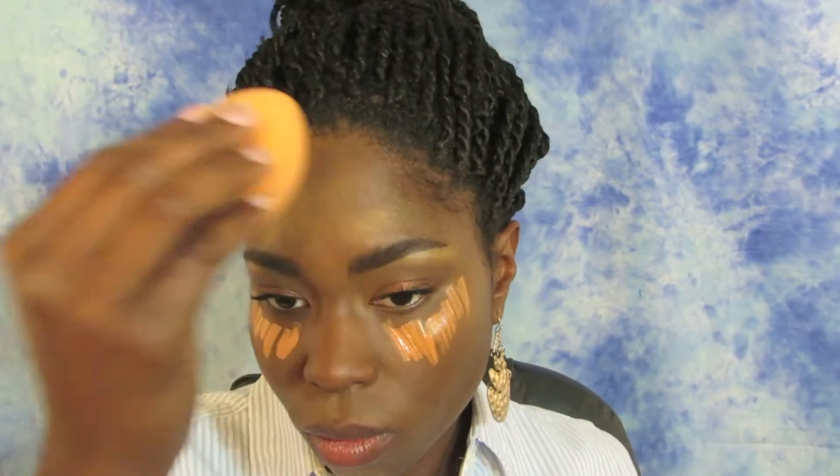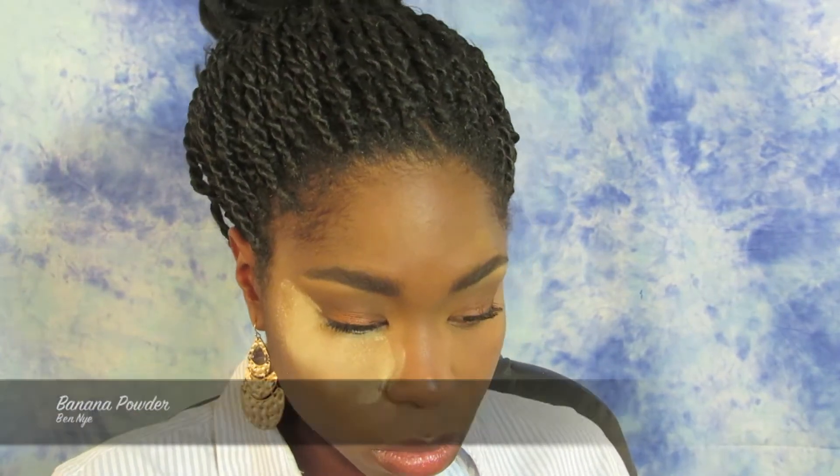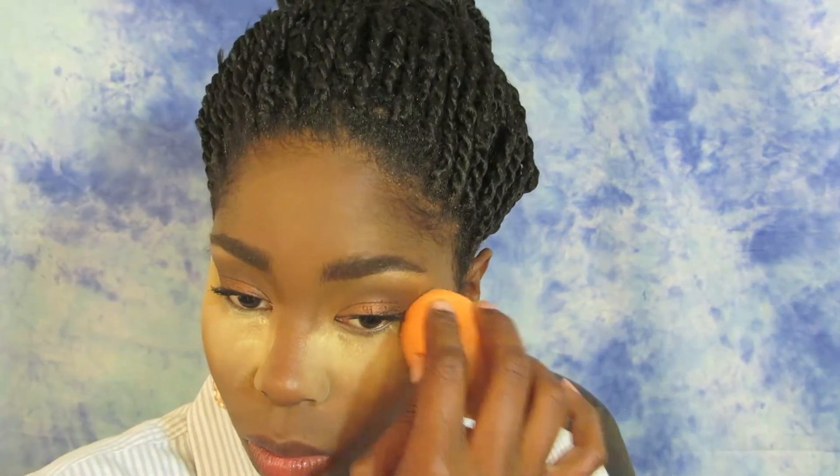Here I'm color correcting and highlighting at the same time using the MAC Prep and Prime Highlighter Pen in Peach Luster. I'm taking the same Real Techniques Blending Sponge and blending that out. Once blended, I'm going to set it using the Ben Nye Banana Powder, which has really been my favorite setting powder lately. Using the blending sponge also helps take any cast away and lets you blend it into the concealer to set it as well.